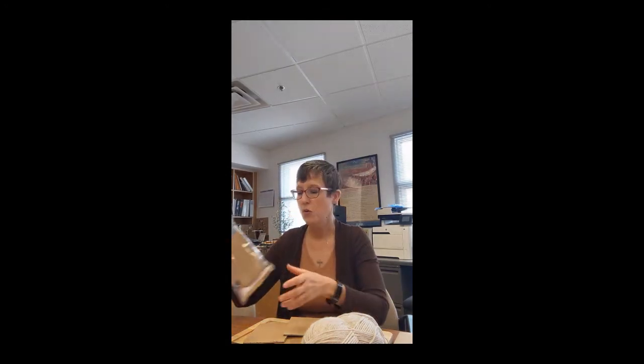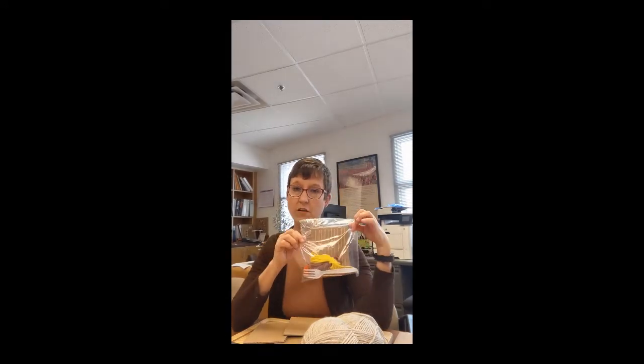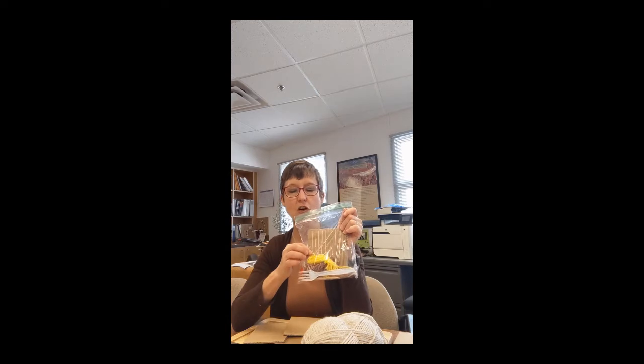So when we have students come to the museum, for activities we'll often do this cardboard loom activity. The students — the kiddos — get a little bag like this, which includes a cardboard loom, some thread, and a few other things we'll talk about in a moment.